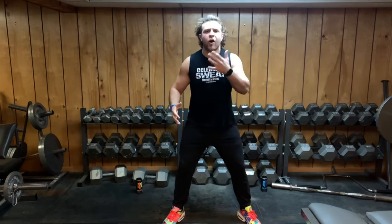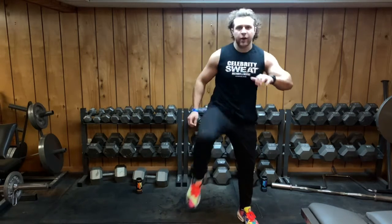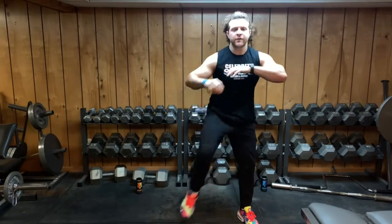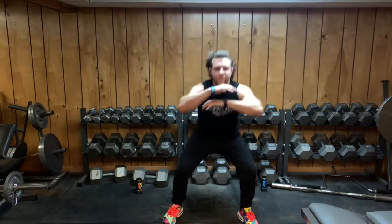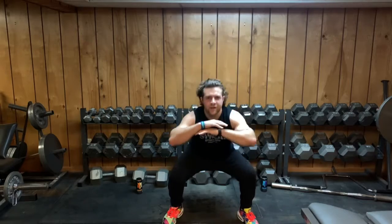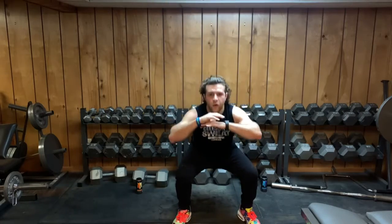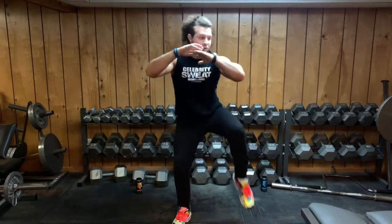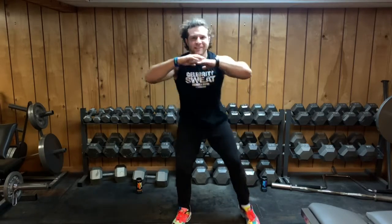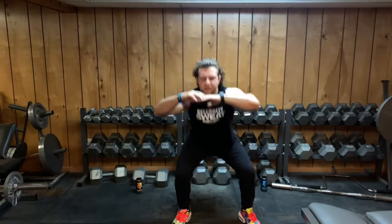Starting off, let's do some squats. I'm gonna do a normal squat but activate the core and lift one knee up. Watch this — going down and up, looking for 10 of everything. Good — one through ten on each side. Keep that core tight and breathe it out. Great job.